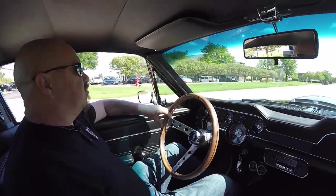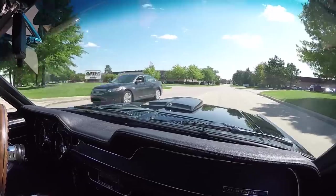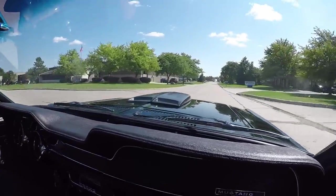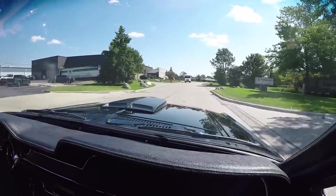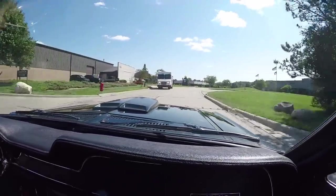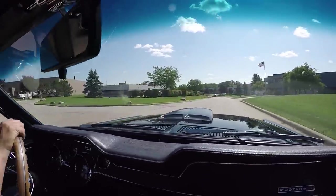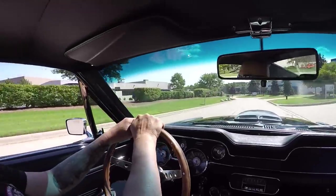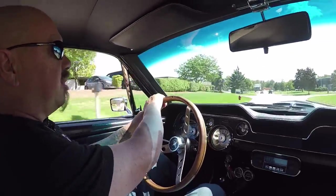Black 67 Mustang S-Code, guys — I don't know if it gets any better than this right here. Listen to that exhaust, it sounds awesome. It's a four-speed, just a beautiful car. Probably one of the hottest cars on the market right now. I tell you what, I'm loving it.